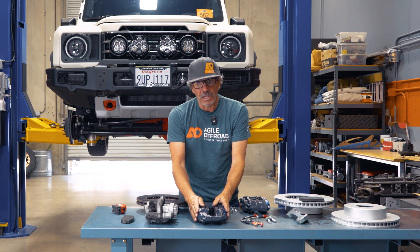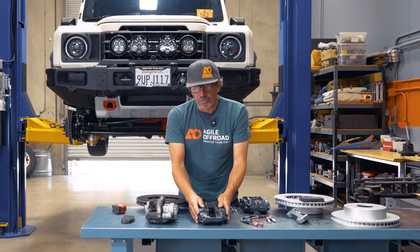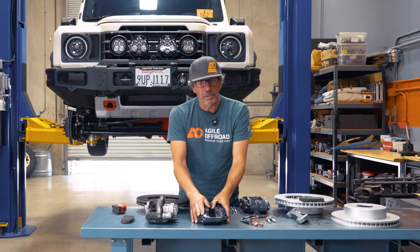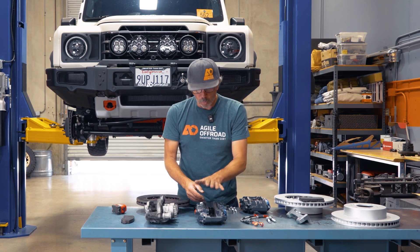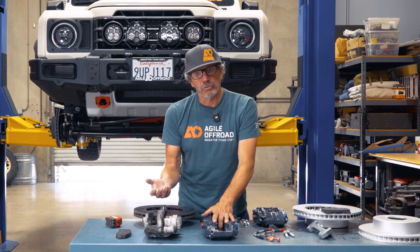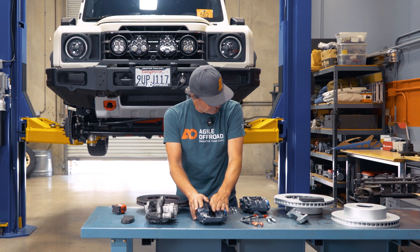We've got this as a ductile iron caliper — this does not flex. These are primarily what Alcon uses for heavy vehicles. Typically for a vehicle like the Grenadier, they run a ductile iron caliper. We run them on all our Sprinters, which are over 10,000 pounds, and Alcon also uses them in all their armored vehicles.